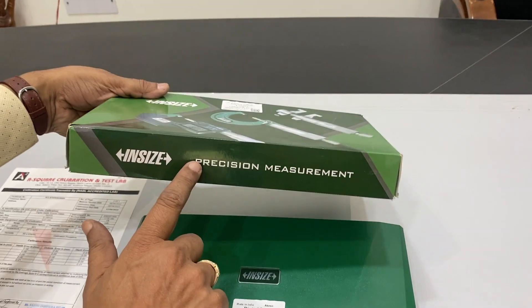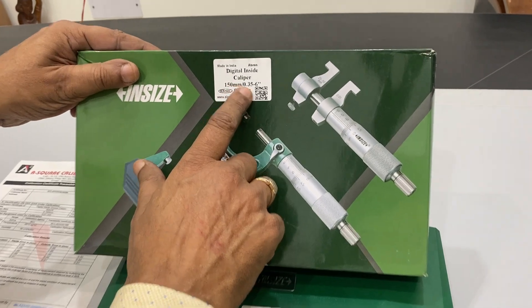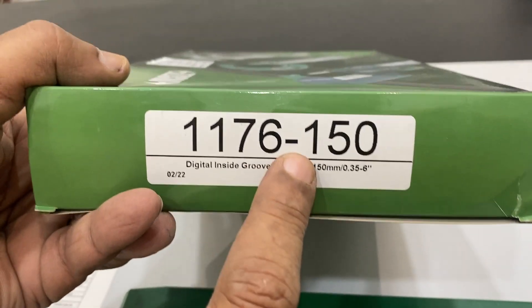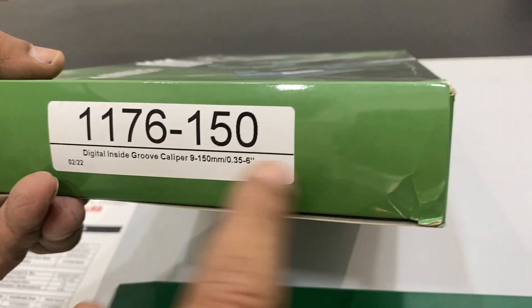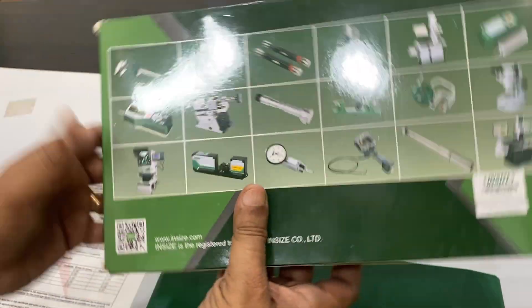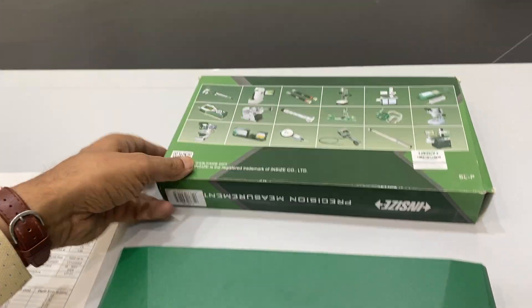This is an inside caliper — a precision measuring caliper with a range of 150mm or 6 inches. The model is 1176-150. The company offers different products, including calipers and various other measuring instruments.